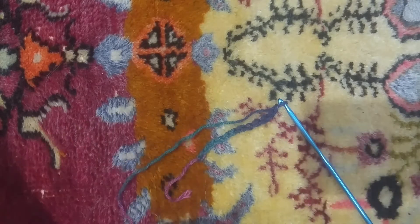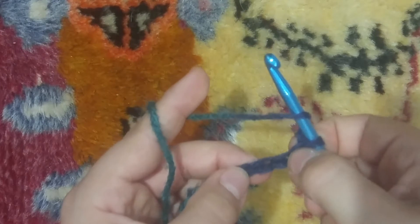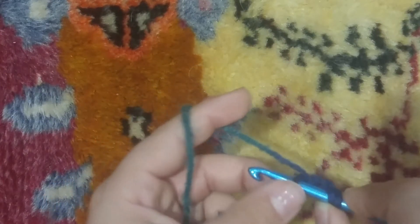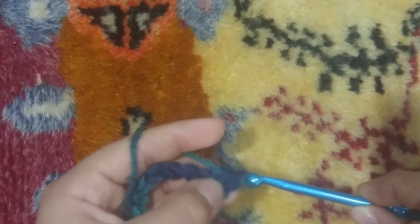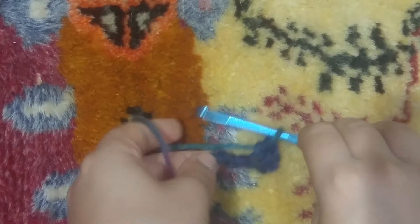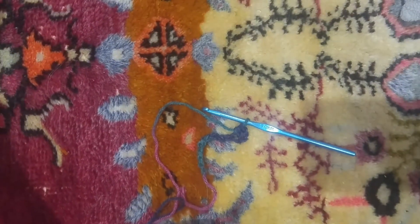Okay now that you've chained your number, let me zoom in a little bit. You are going to yarn over, skip two, and into the third chain you're going to put your hook, yarn over like that, pull out that loop, yarn over again, and draw through all three loops that were on your hook. So that was our first half double crochet.